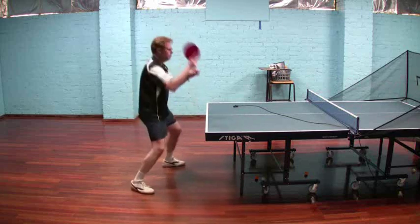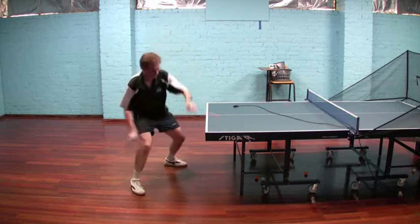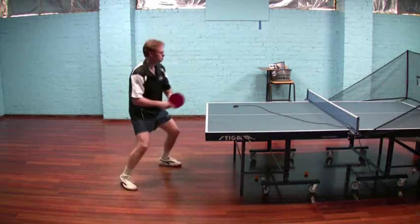Again, in terms of the stance, I would still recommend having a wider stance than what I'm using there. I could go another 30 centimeters wider and I would prefer it. And I'm widening a little bit as I start to hit harder, but really it would be better to stay wide the whole way through the shot.